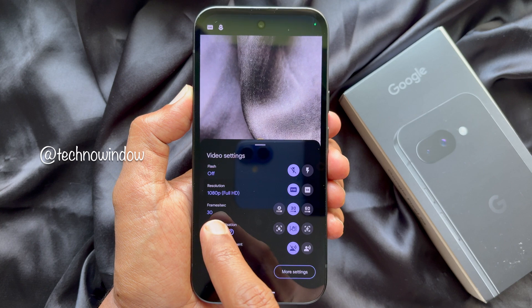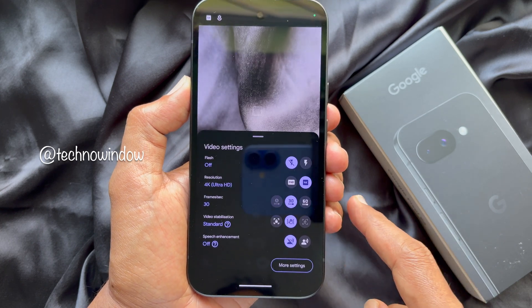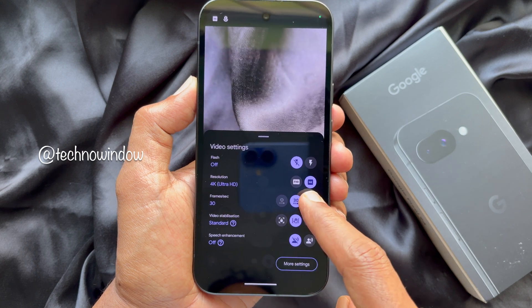Here you will see resolution. Tap 4K. After resolution you will see frames per second. From here you can select 60.